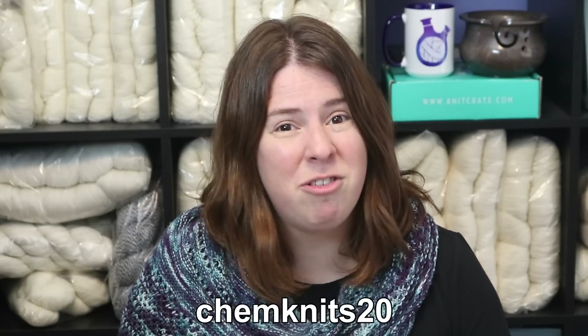If you'd like to learn more about the KnitCrate subscriptions or Dyer Supplier's Bare Yarn, you can find my affiliate links in the video description. Full disclosure: as an affiliate marketer with these two companies I do earn a commission on any sales generated through my links. And if you'd like to save 20% off your first month of a KnitCrate subscription, use the code CHEMKnits20 at checkout.